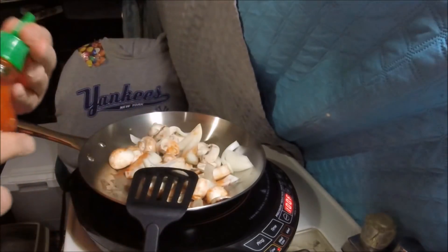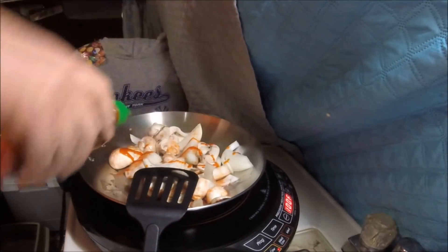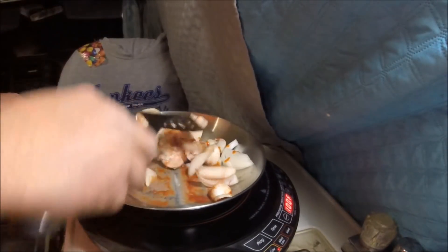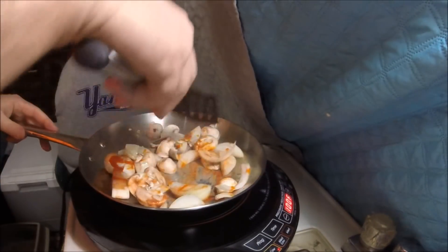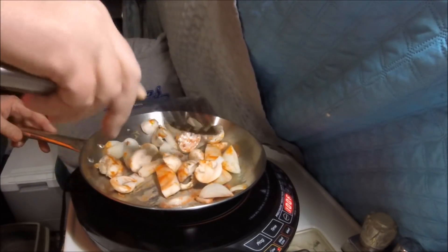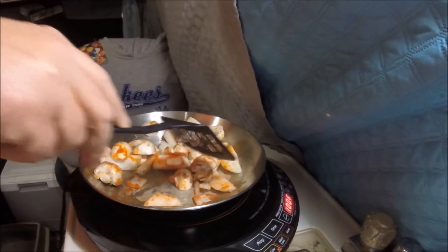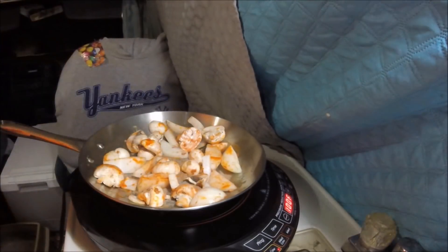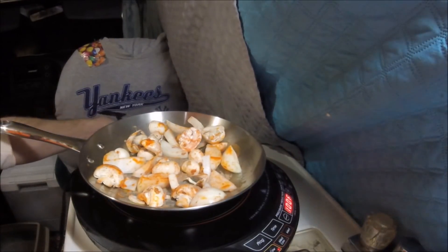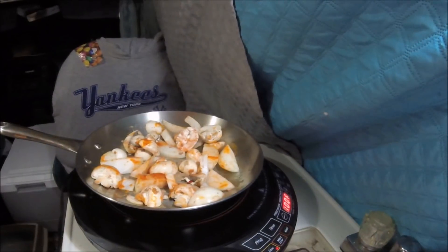Put a little squirt of sriracha in there. Normally I wouldn't put sriracha on mushrooms, but I'm looking for some liquid to stop them from burning. I don't want to pour water in there. Wouldn't that be funny to go out and cook a London broil when it's two degrees outside? Yeah, that's not gonna happen. All right, we'll let that go.